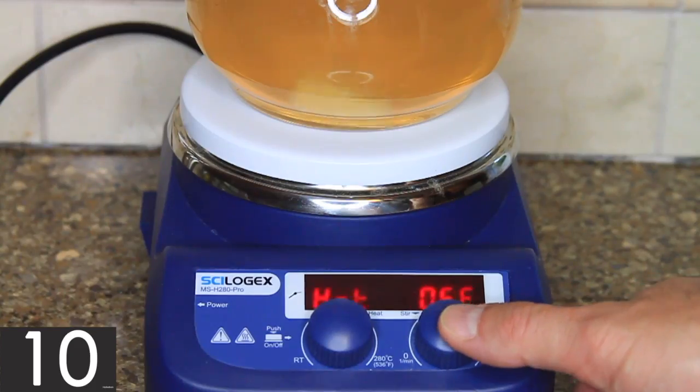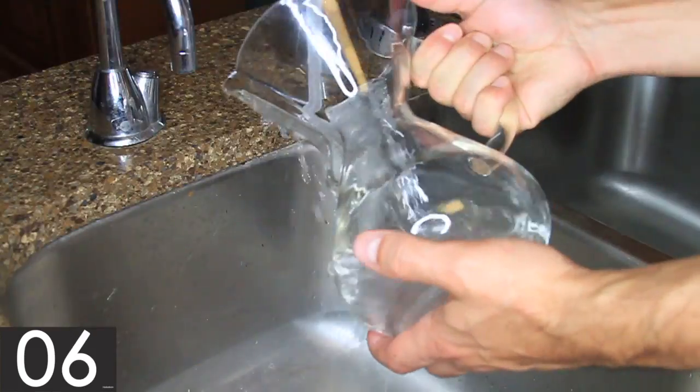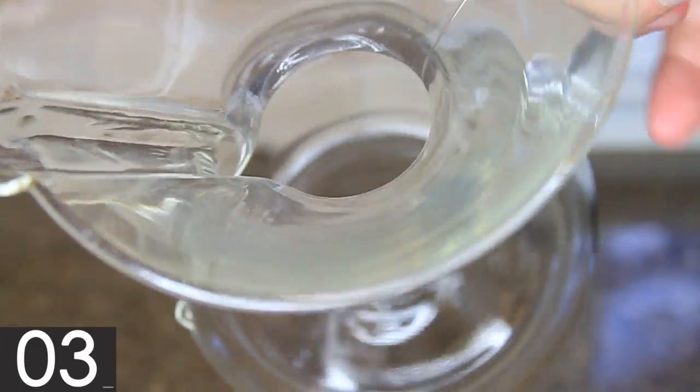After that, mix for a few minutes, then simply pour it out without losing the stirrer, rinse thoroughly, and be amazed at how clean and clear the bottom of the Chemex is with so little effort.